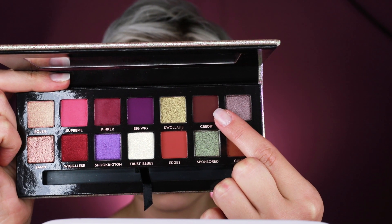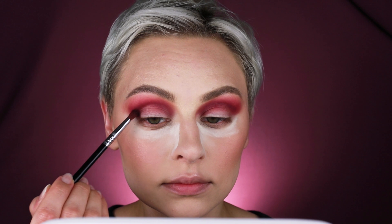And then right on the outer corner, I'm going to grab Credit, this dark brown, and really deepen up the outer part. I'm bringing that slightly onto the lid and we are getting fallout, so I'm so glad that I baked.